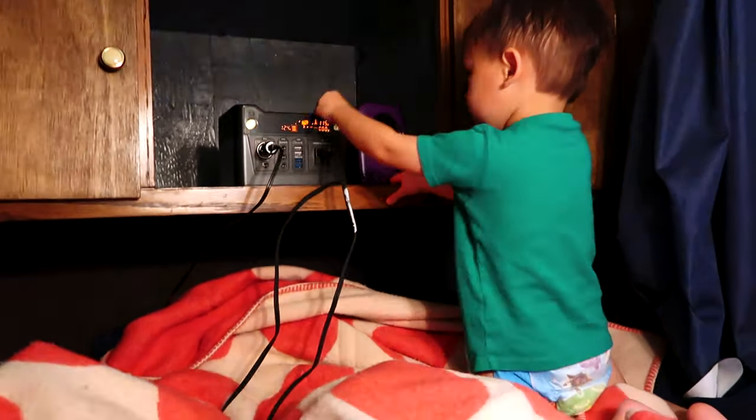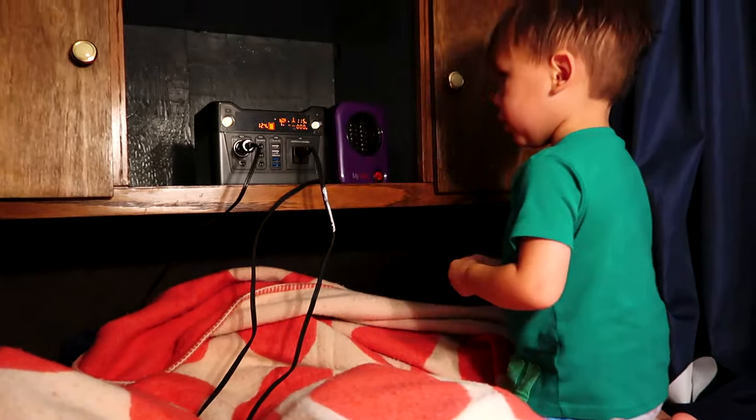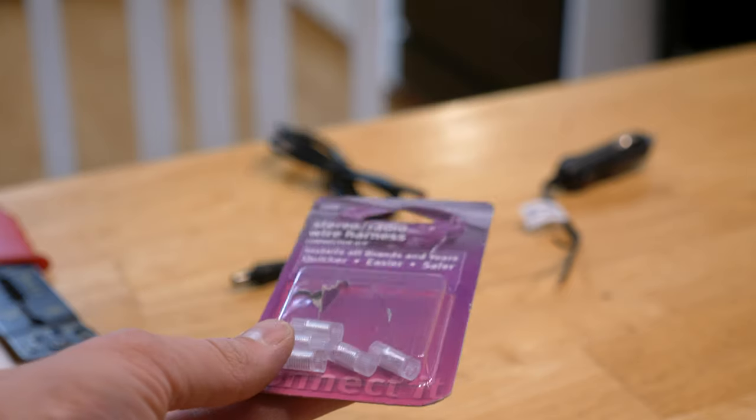HaloView really prides itself on a super simple setup experience, and it really is. If you want to do this full time, you'll hardwire it into your running lights and brake lights. For us, since we weren't sure we were sold on it, we attached the camera to our solar generator. It can be used for so many things — we have a video linked in the description.